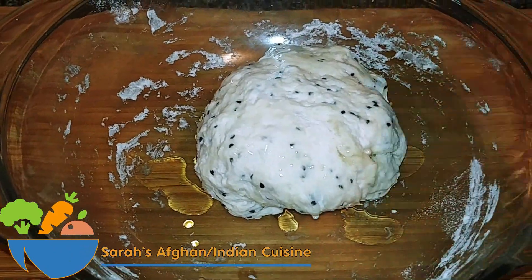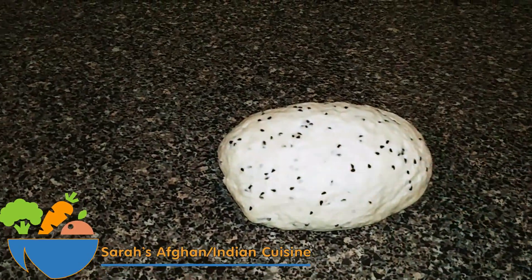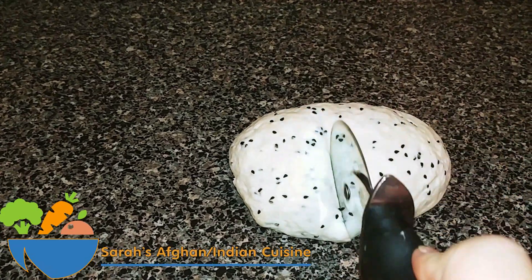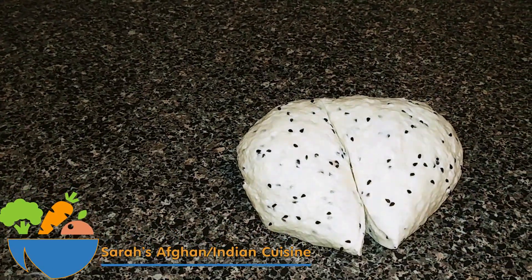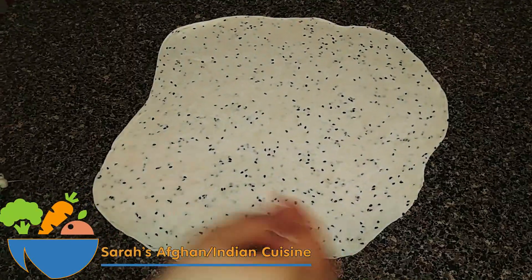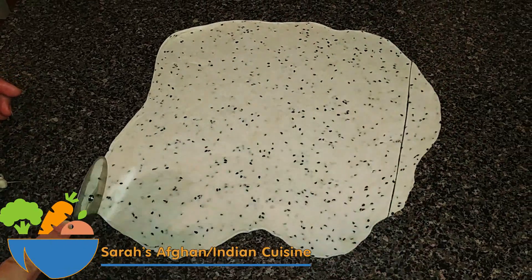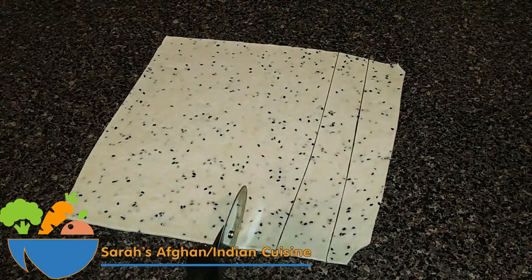Now you can see the dough here. Spread some oil — about a tablespoon — and move to the next step. Take the dough out, add in some oil, and cut it in two using your pizza cutter. On your surface, add some oil, spread the dough with a dough roller to make it very thin, then cut off the four corners with the pizza cutter.